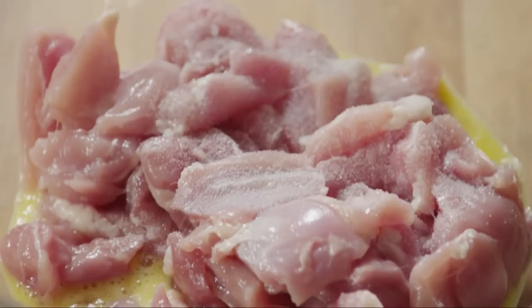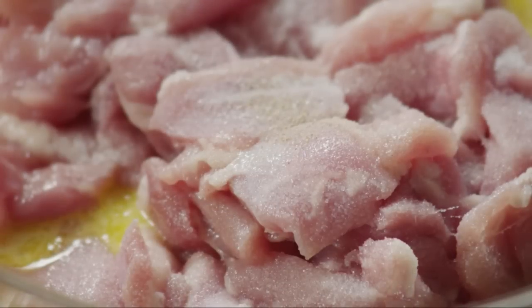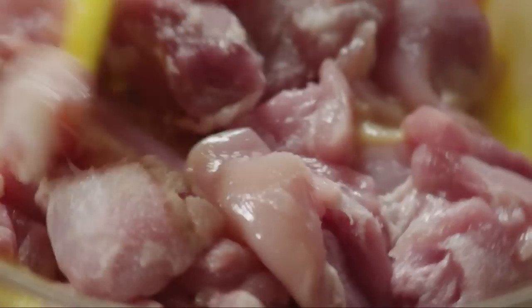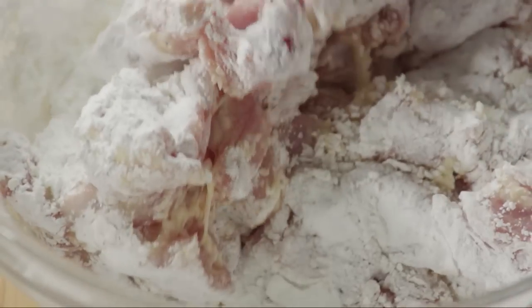Sprinkle on one teaspoon of salt, one teaspoon of sugar, and a pinch of white pepper. Mix everything together. Then, a little bit at a time, add one cup of cornstarch and stir until all of the chicken is well coated.